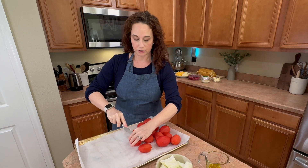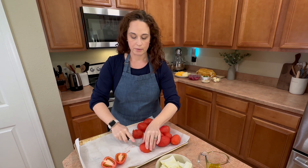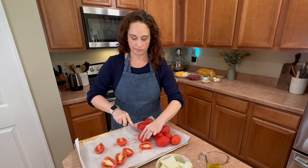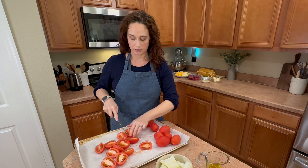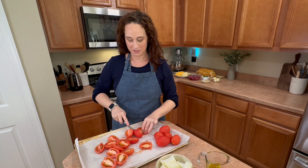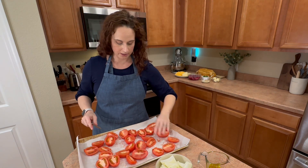Now you're just going to cut them in half and spread them out all over your pan. I've taken my cookie sheet and lined it with some parchment paper. I don't use foil — foil can actually be pretty toxic. I use parchment paper. Now I'm just going to spread them all out all over the place.